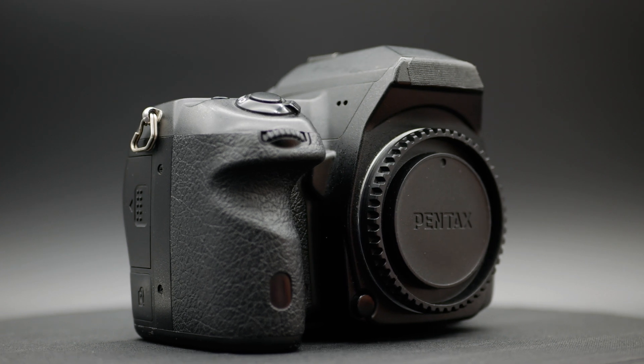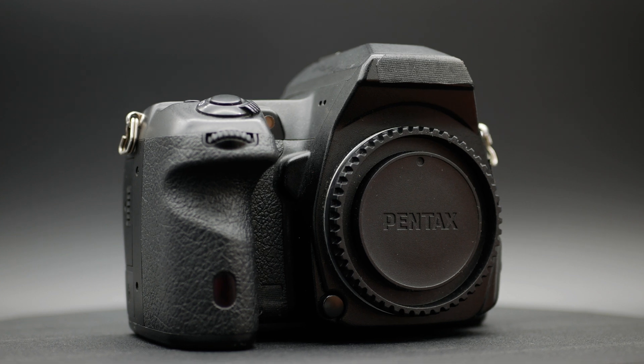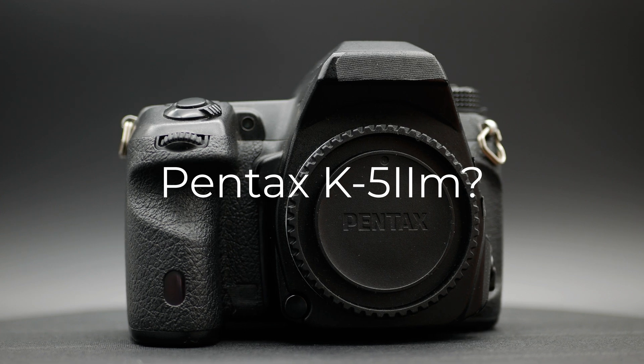Welcome back to the Snappiness YouTube channel where I like to photograph with old cameras, and especially special cameras. That's exactly what we have here — this is my monochrome converted Pentax K5 II.